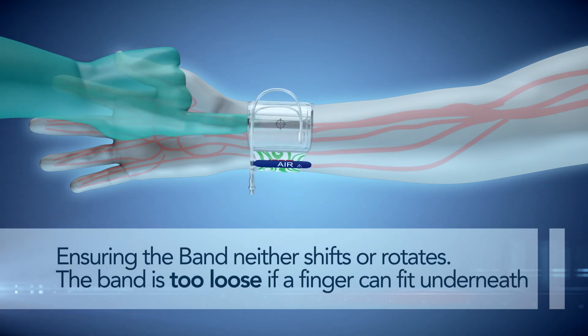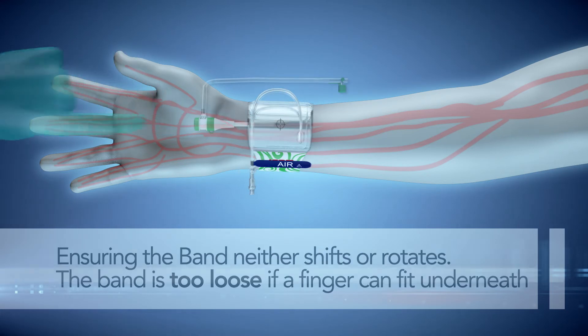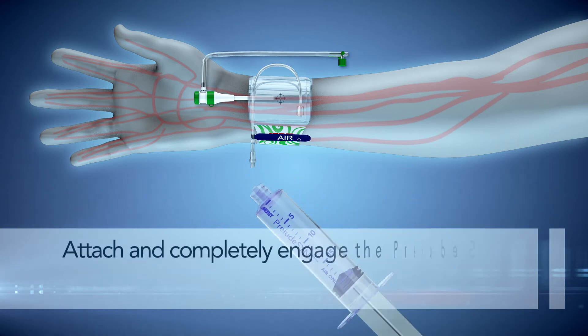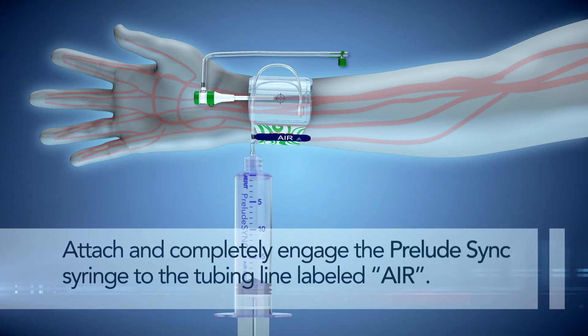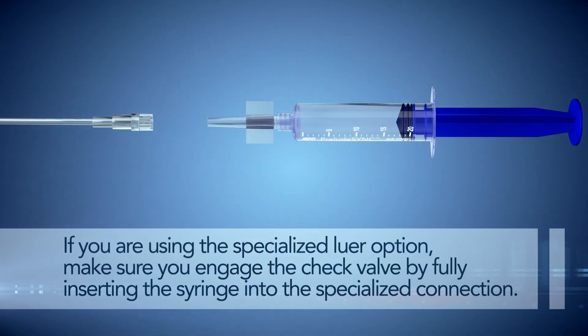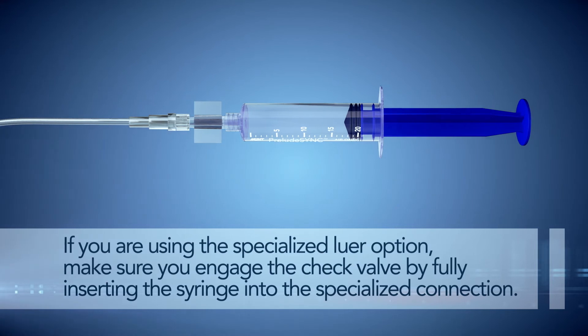The band is too loose if a finger can fit underneath. Step 3. Fill the Prelude Sync syringe included with the band with 20 milliliters of air. Attach and completely engage the Prelude Sync syringe to the tubing line labeled air. If you are using the specialized luer option, make sure you engage the check valve by fully inserting the syringe into the specialized connection.